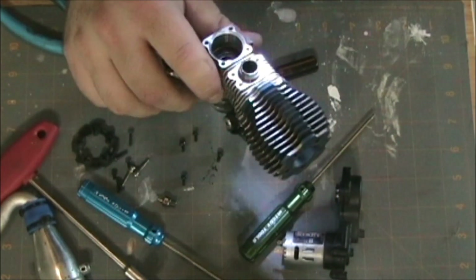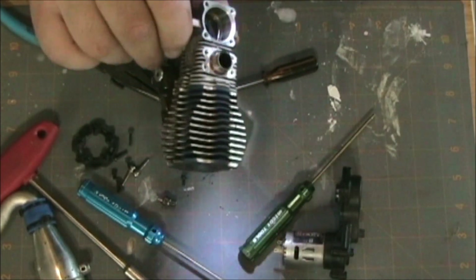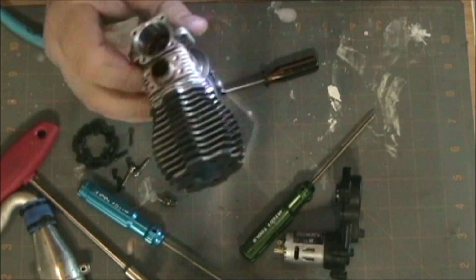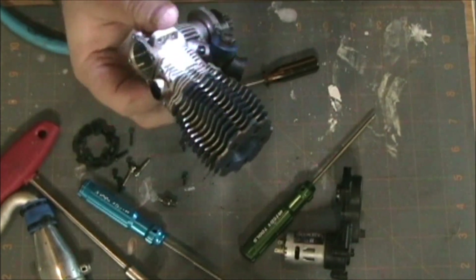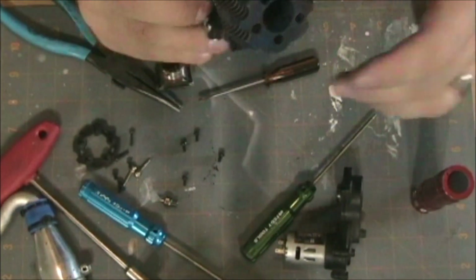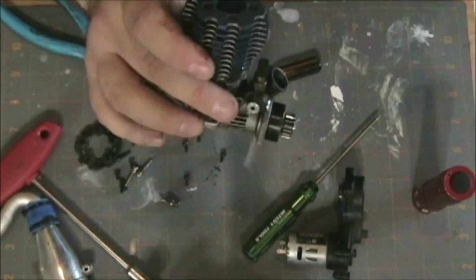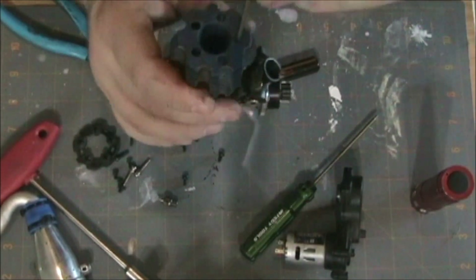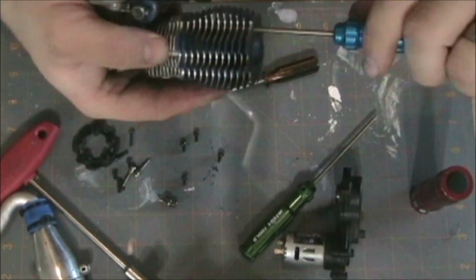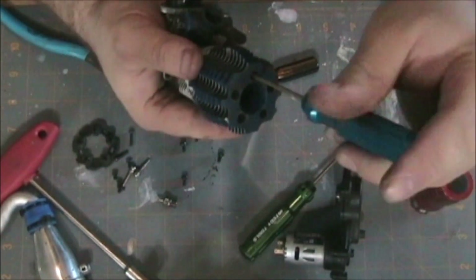To the point where even just replacing a sleeve and piston isn't feasible any longer and you have to buy a whole new motor. It looks like I've been running it too lean, as expected — that's what happens as a newbie. You want more power, but unfortunately more power comes at a risk. So I'll back it up a little bit richer next time.